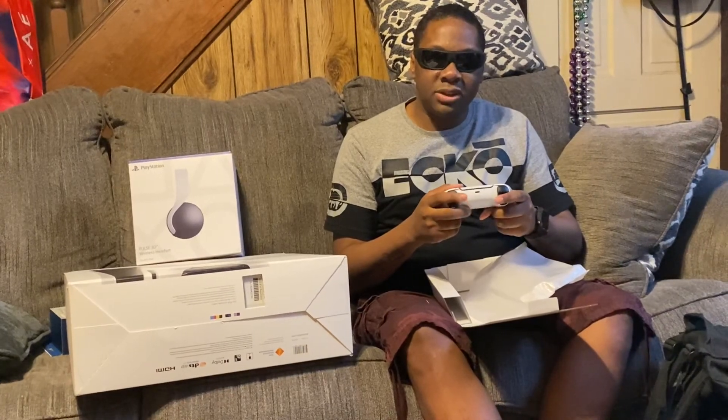So that's the DualSense for the PlayStation 5. I'm BlindOhioGamer. Check out my next unboxing video, which will be of the PlayStation 5 Pulse 3D headset. I'll check you guys out later. Peace.